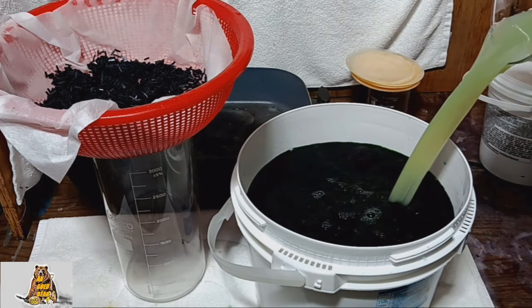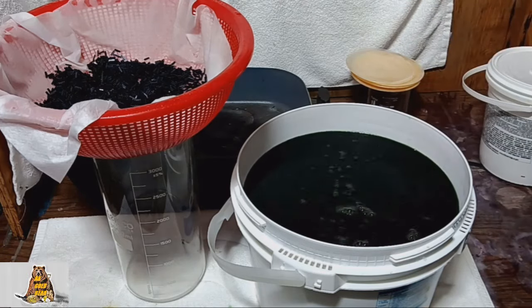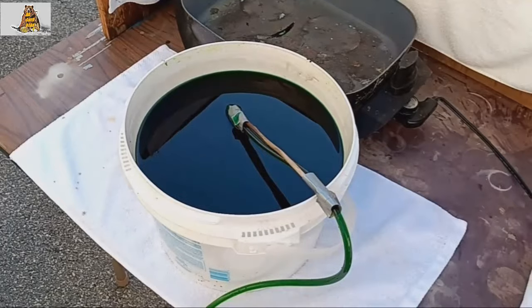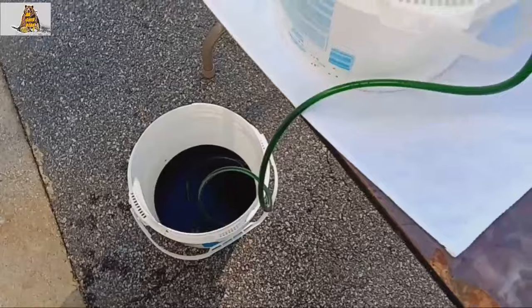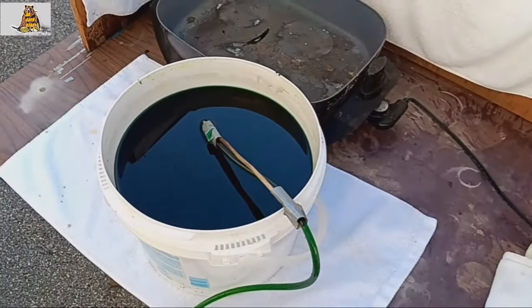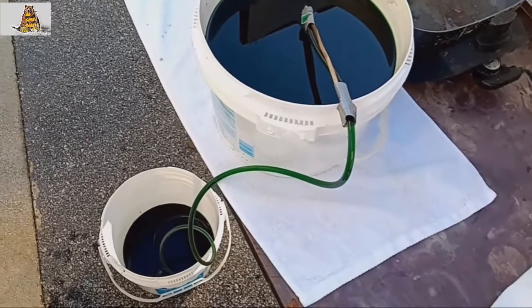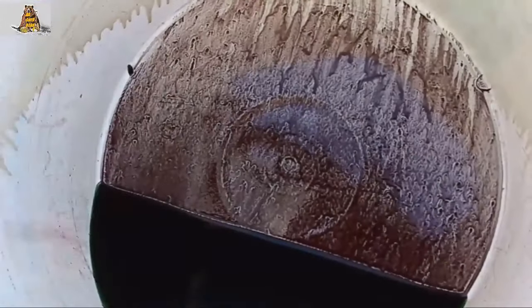The ferrous sulfate is cloudy because it's old. Now I will leave the solution to precipitate gold overnight. There will 100% be very dusty gold at the bottom of the bucket. I hope the amount of gold will please me — I need 5 grams, though there definitely will not be 5 grams.